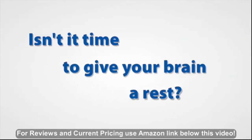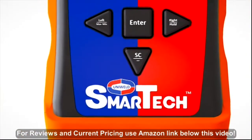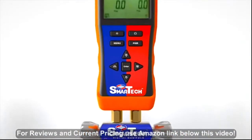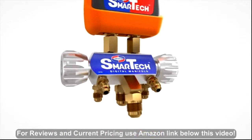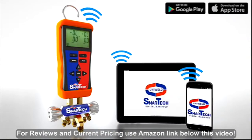Isn't it time to give your brain a rest? Work smarter with Uniweld SmartTek Wireless Digital Manifold. The SmartTek Digital Manifold combines the quality and superior craftsmanship of Uniweld manufacturing with the technology of your Android or iOS device. Using Bluetooth connectivity, the SmartTek Digital Manifold easily pairs with your smart device through our free SmartTek app.